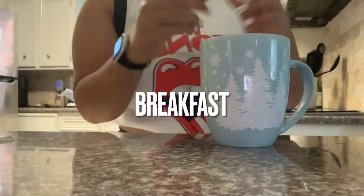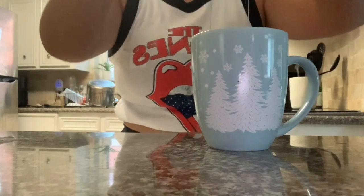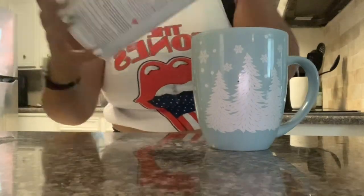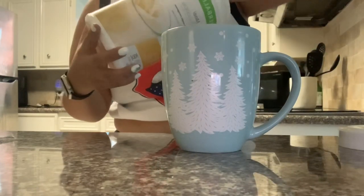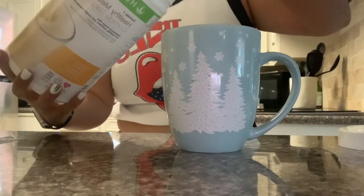Alright, moving on to breakfast. Today's breakfast, I'm going to be making a Herbalife mug cake with you guys. You start with one egg inside of a mug, and then you're going to get your Formula One flavor. This morning, I'm using banana caramel, just because it comes out super delicious, like banana nut bread, and I go ahead and add two scoops right inside of the mug.